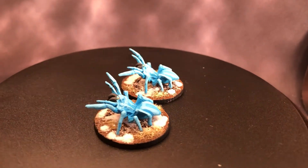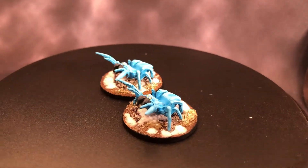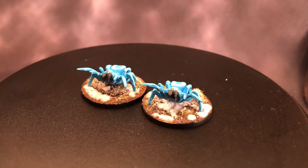Hey guys, it's Wally from Mini Wars and today we're going to be painting these ice spiders from Reaper Bones.